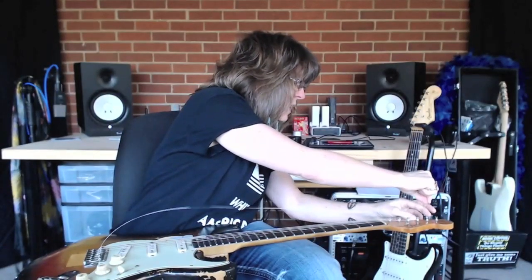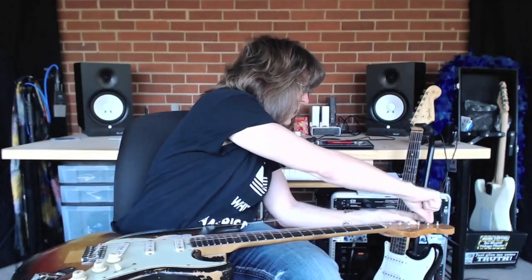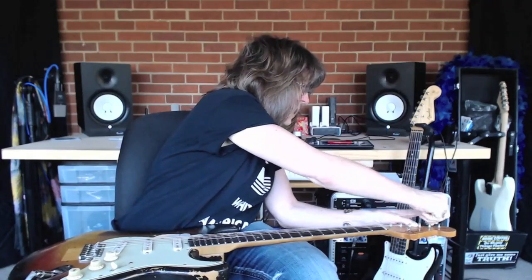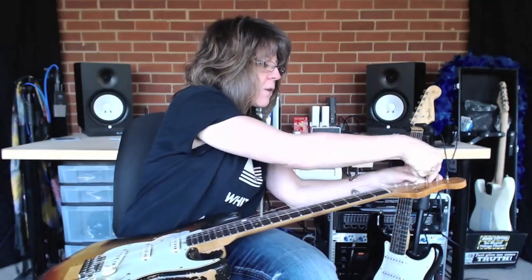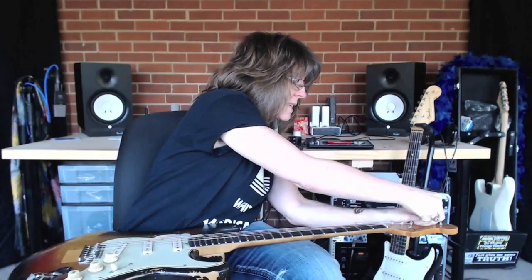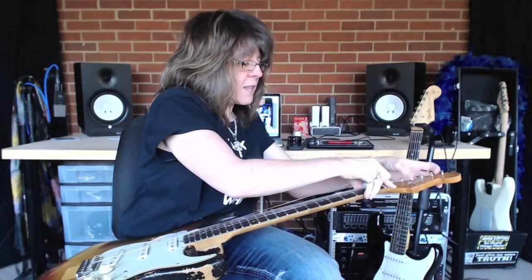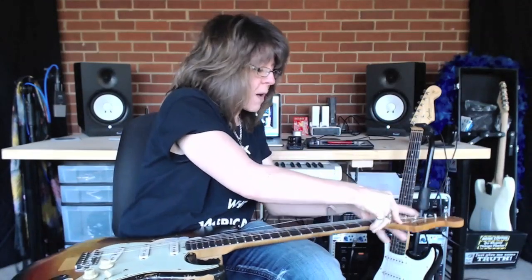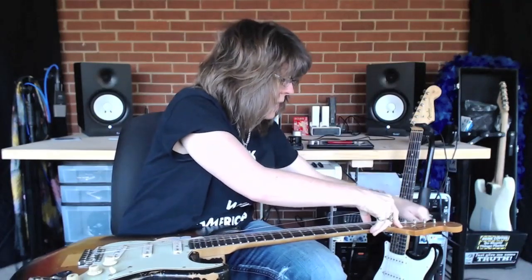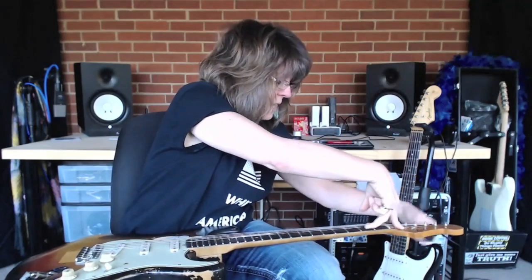My last two strings - I put the entire string in, stick it in and wrap it around clockwise. See how I'm using my finger to kind of hold this - you don't want it to pop out. Once it gets kinked it's really hard to use. This holds the string in place from popping out of the nut. Hold it down with my index finger, keep it kind of taut.